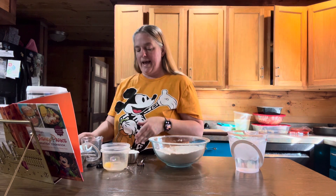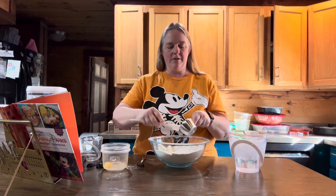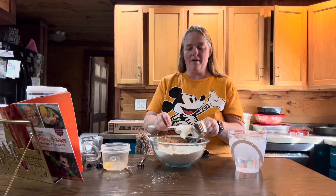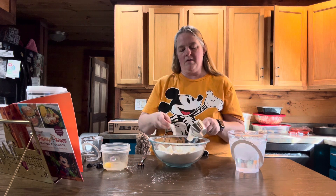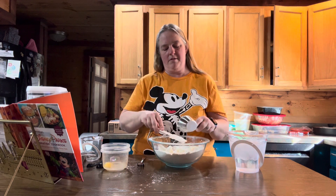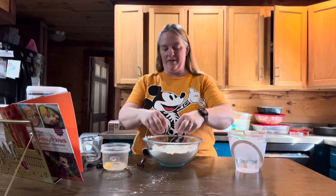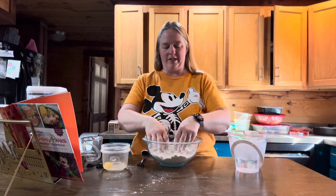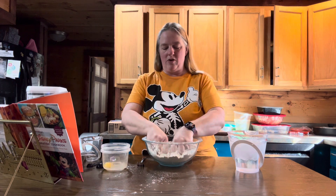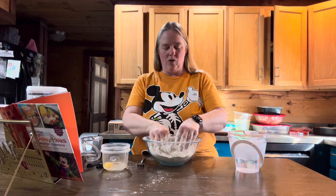Once you've got that nice and stirred up, you're going to add your half a cup of cold shortening that's been cubed. I'm just going to take mine out in little chunks and put it all around — it works just as well as cubes. Now you're going to use your hands and just kind of scrunch it together. Mix it until the flour resembles a coarse meal, rubbing it through the flour until it turns into a coarser texture.